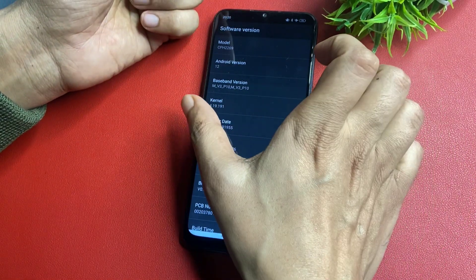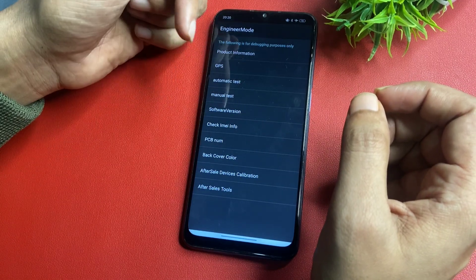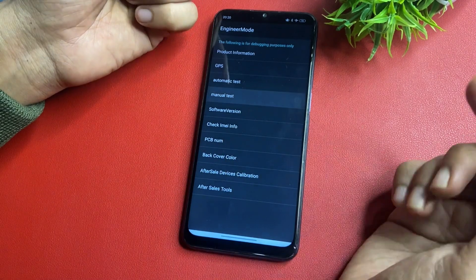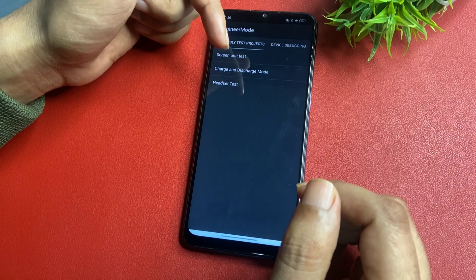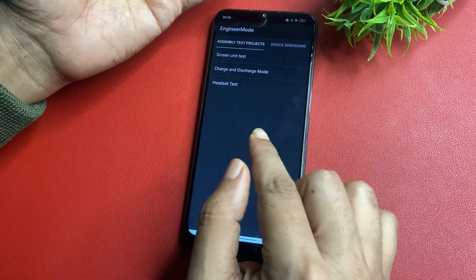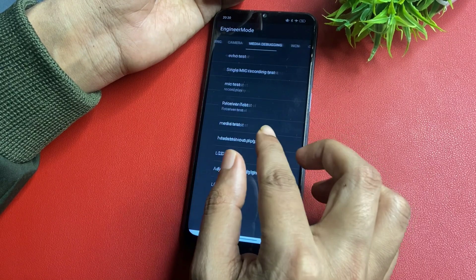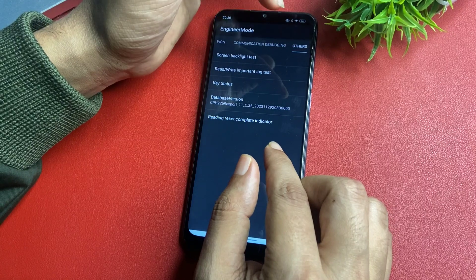The first step is done. Now go back and go to the Manual Test option, which is shown above the Software Version option. Click on it and you will reach a new page called the Assembly Test page. On this page, don't interact with any option — simply slide your phone to the right side continuously until you reach the 'Others' option.